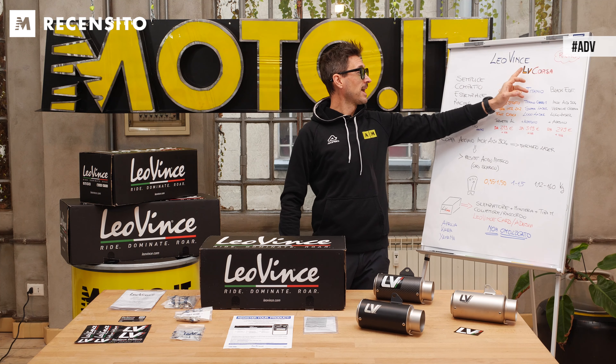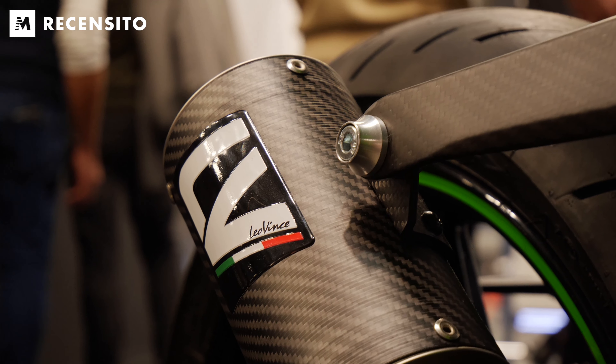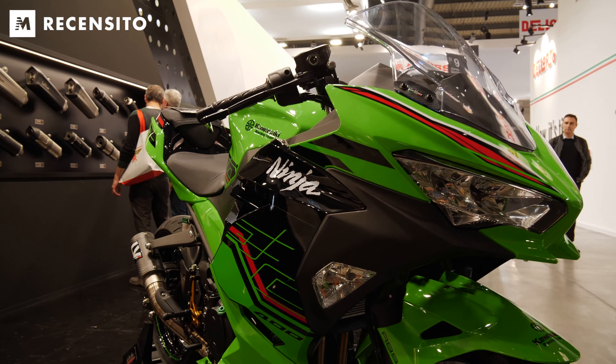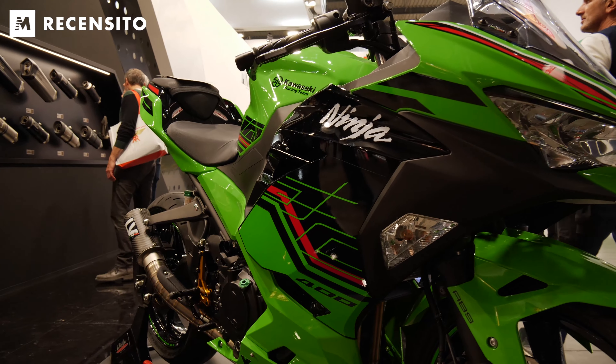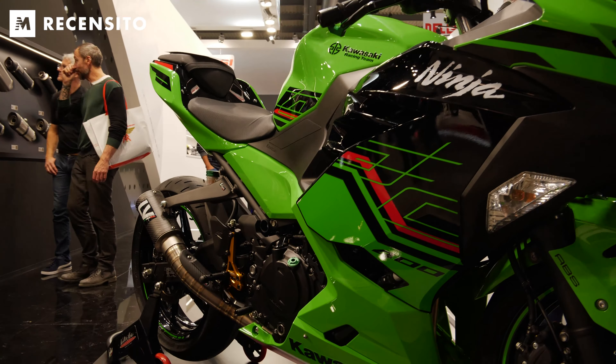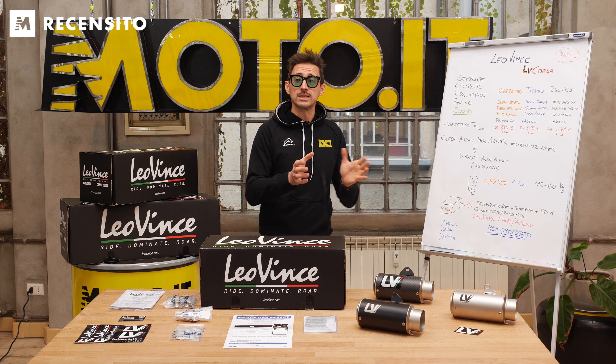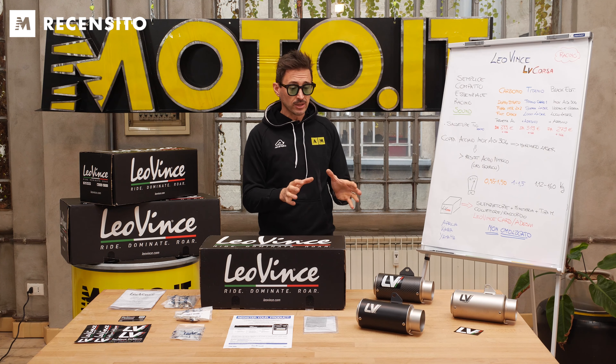Tutto questo grazie a Leovince LV Corsa, un prodotto che avevamo visto in fiera a EICMA montato su una Ninja 400, e proprio quella moto sono riuscito ad averla in prova per qualche giorni. Ovviamente con la targa prova perché stiamo parlando di un prodotto racing quindi non omologato, ma andiamo a vederlo nel dettaglio.